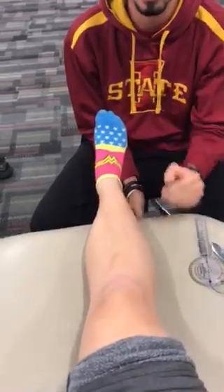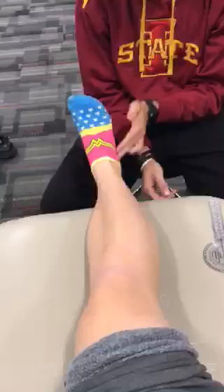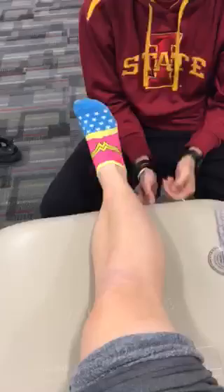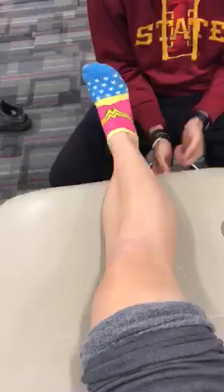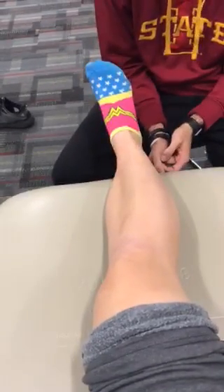Fibular head, peroneal nerve, peroneus longus muscle, peroneus brevis muscle, fibular shaft, lateral malleolus, peroneal tubercle.